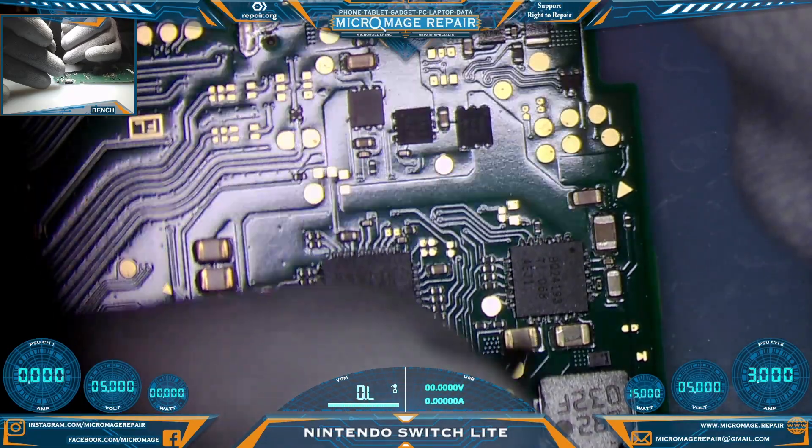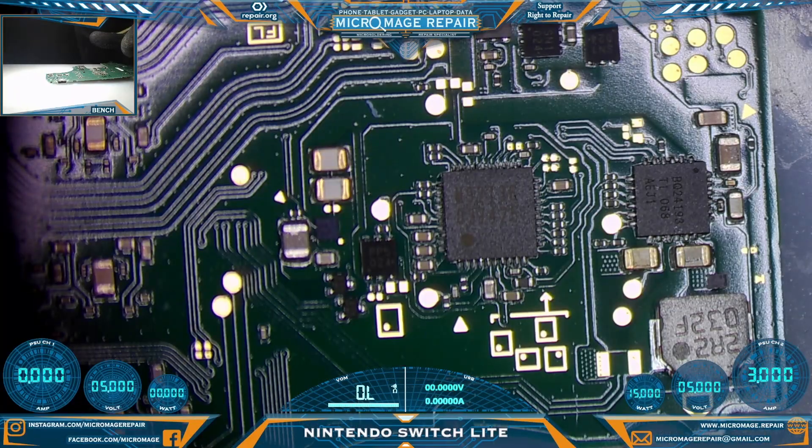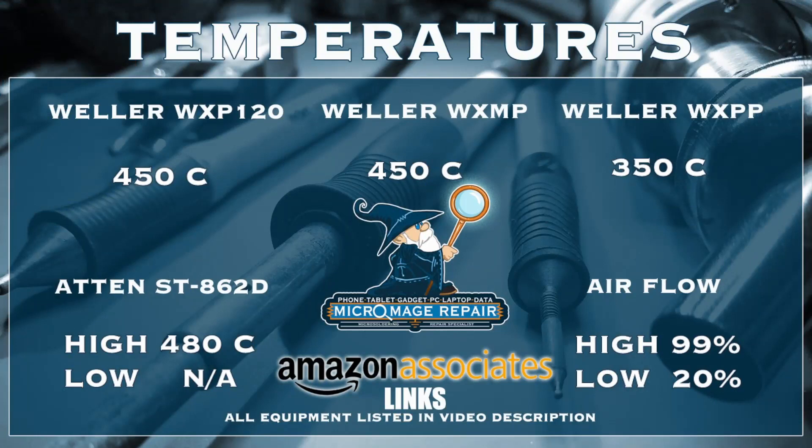We're going to go straight out to the N92T36. While I set up my equipment, we'll throw up our expected temperatures for this job. As always, these temperatures are subject to change but they don't typically change much when doing a Switch or Switch Lite. These temperatures are brought to you by the Amazon Associate links in the description — if you click and buy anything during that session, a small portion goes to supporting the channel at no extra cost to you.